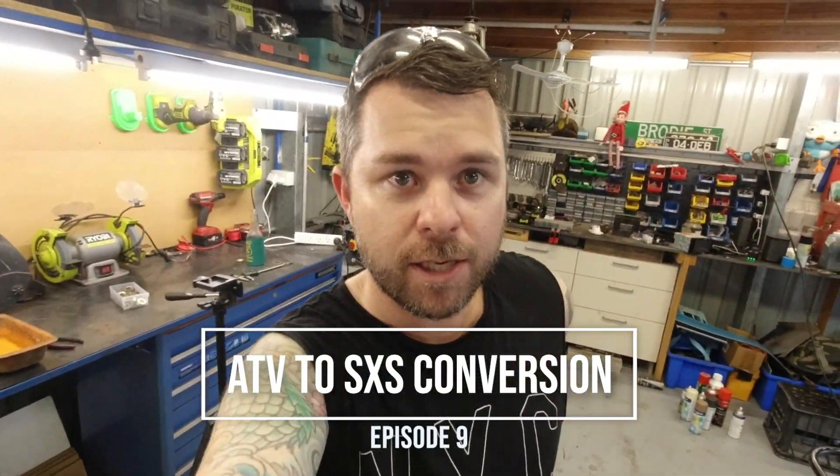Hey guys, today we are working on the front driveshaft extension. If you're new to the channel, maybe jump back a few episodes in the playlist and see how this mess all started. No need to wait around, let's get into it.